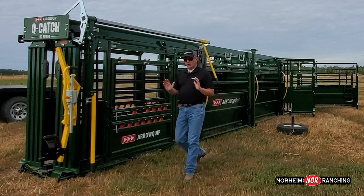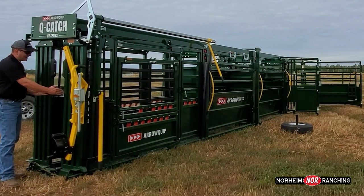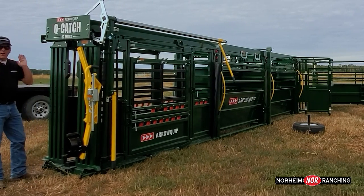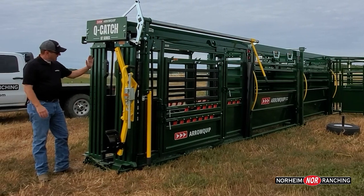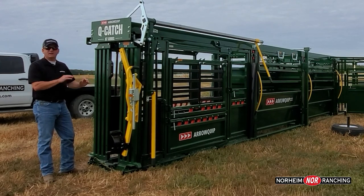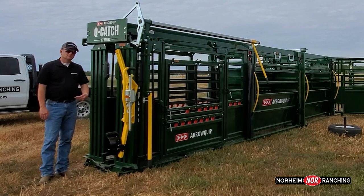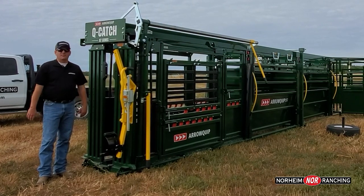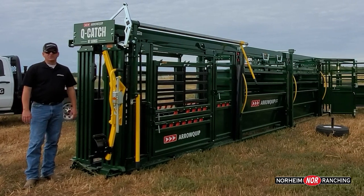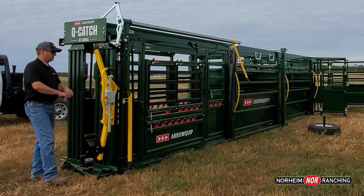If I'm working alone, I will open this headgate up approximately this much — just like I would on a self-catch headgate. You can see here that I've opened the headgate as wide as the animal's head, but not wider than their shoulders. Now, if that animal comes up and I'm not on the controls, not standing here, not ready — she comes up and sticks her head in here. The worst thing that can happen is she sticks her head in and backs up again. There is no possible way she can get out, because it is only open as wide as her head and not wider than her shoulders.